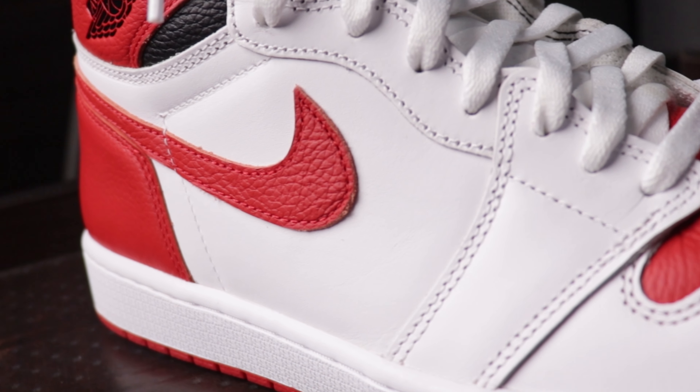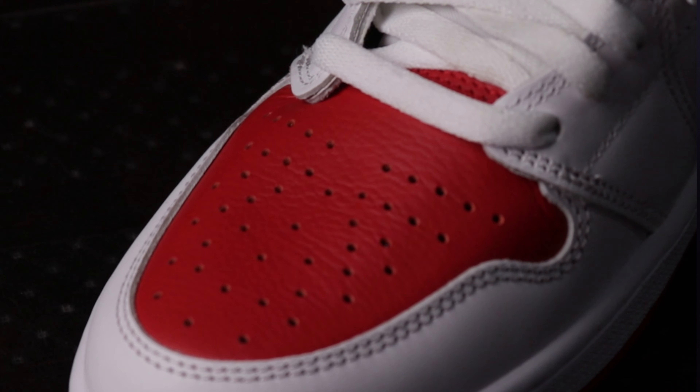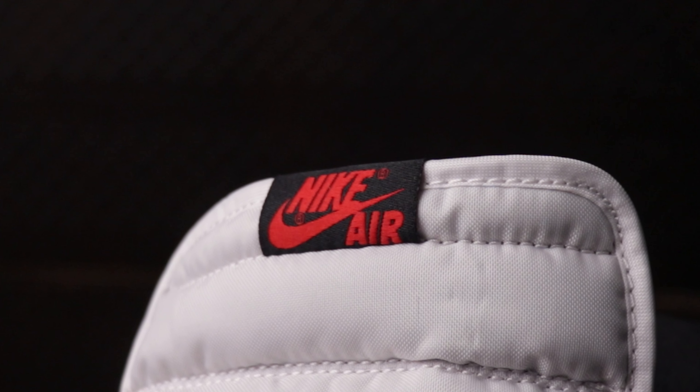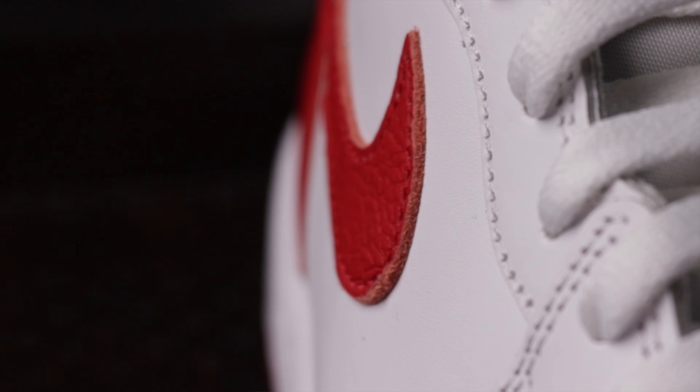Now talking about the materials used on the pair, most of the pair is made of thick white leather, which is plasticky to the feel. The toe box has a very soft red tumbled leather. The tongue is the typical nylon tongue we see on most pairs. The stitch tag on the tongue is black, while the Nike logo is in red. The swoosh is made of the same soft red tumbled leather, while the edges of the swoosh are orange.